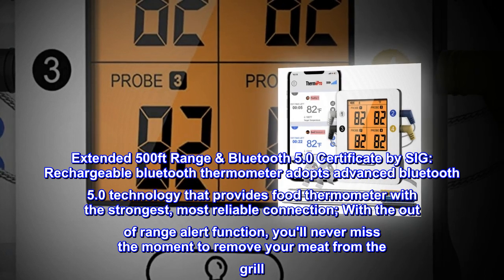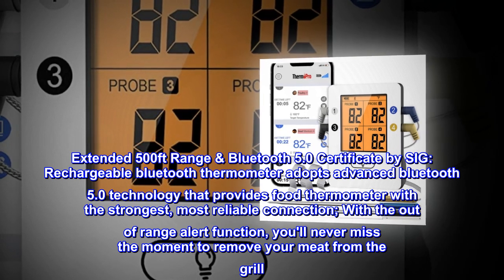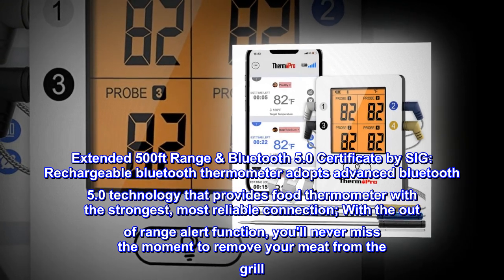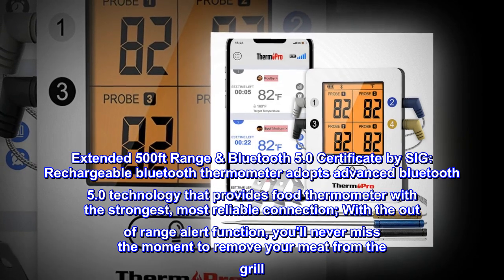Extended 500-feet range, Bluetooth 5.0, certified by SIG. This rechargeable Bluetooth thermometer adopts advanced Bluetooth 5.0 technology that provides the strongest, most reliable connection. With the out-of-range alert function, you'll never miss the moment to remove your meat from the grill.